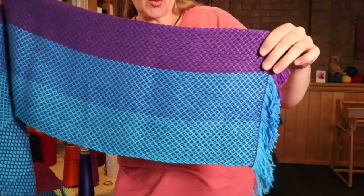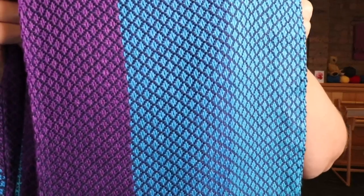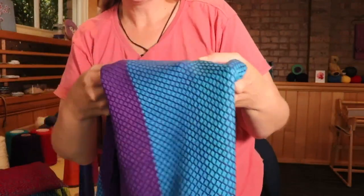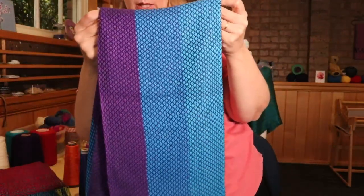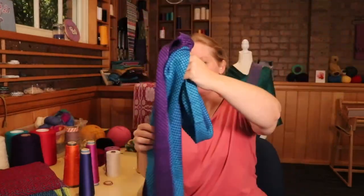Here I've used three colours and a bird's eye twill, with a darker — like a black — weft against these blues and purple. This one would have been done on my table loom; it's a little bit of an older one too. When you've made as many scarves as I have, some of it gets a little bit hazy. But I'm pretty sure I would have woven it at 20 ends per inch.